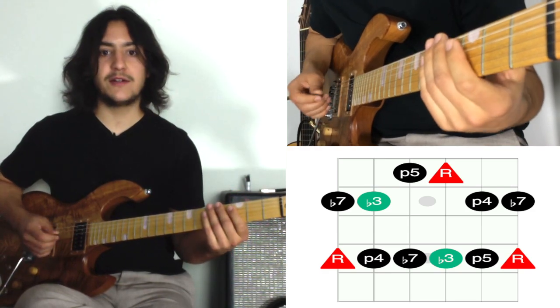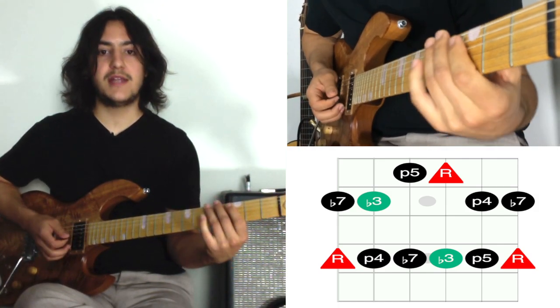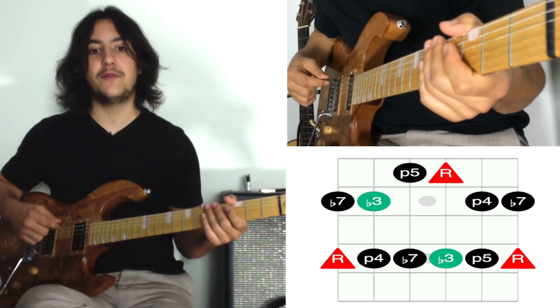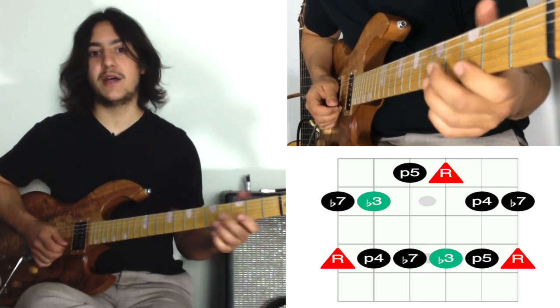That's the pattern — it's good to get to know it up and down. Since these pentatonic scales are two notes per string, they're great for practicing your alternate picking: down, up, down, up, down, up, and backwards as well.